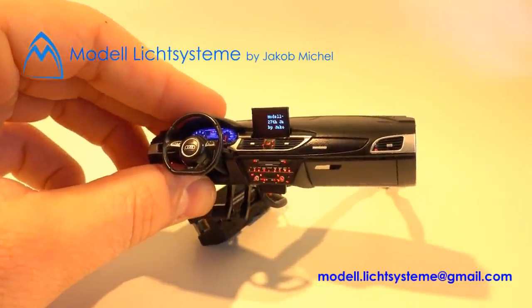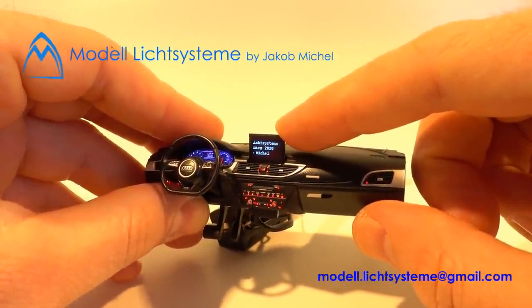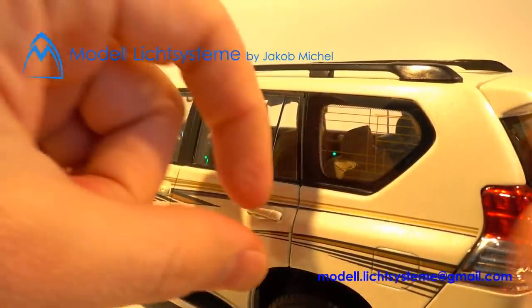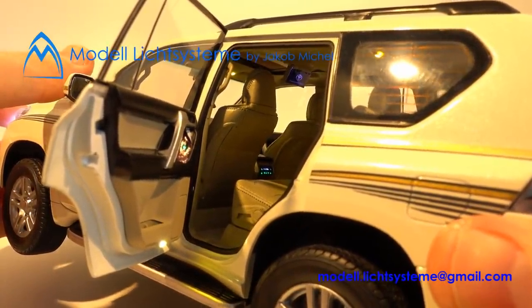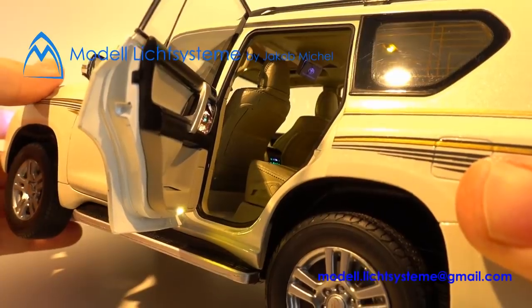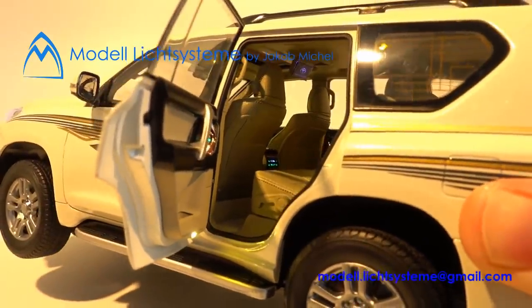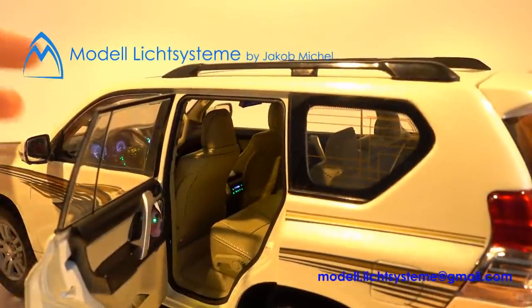My question, to make a long story short, is: should I implement this screen in one of my future side projects in a model car — let's say a model car like this one? This model car belongs to a guy and it will leave the workshop soon. There's a screen — I just replicated it; it wasn't in the model originally. I thought it would look great to have the screen there. Imagine this working screen in there — how it looks!